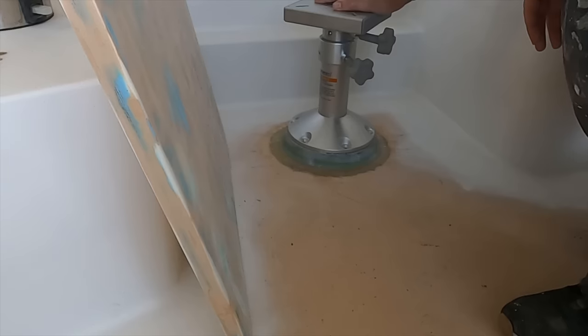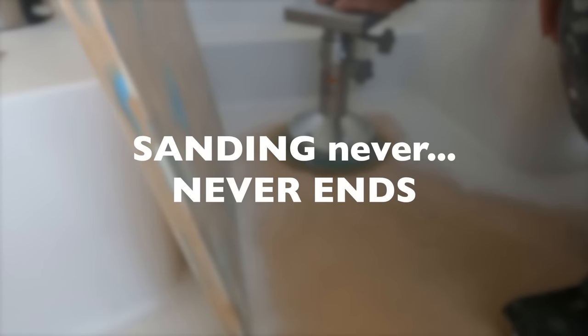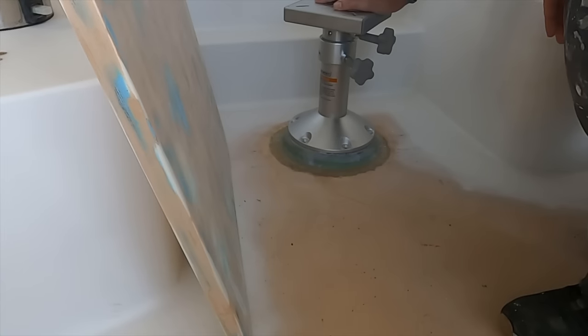I'm pretty pleased with this — it's gonna work out nice. Now all we need to do is some more sanding. The sanding never ends — it destroys you.